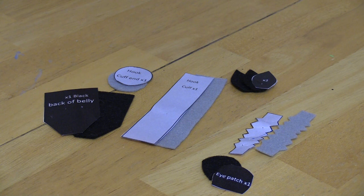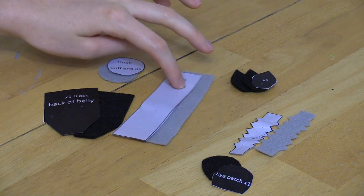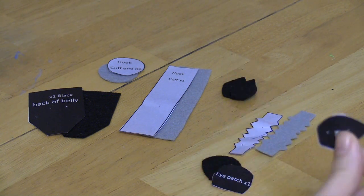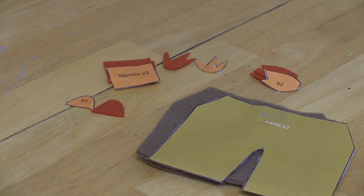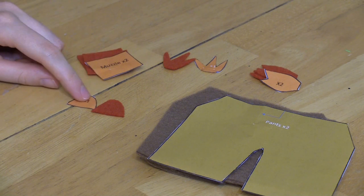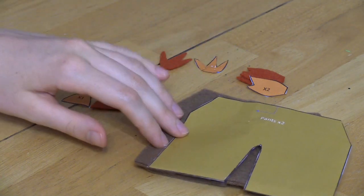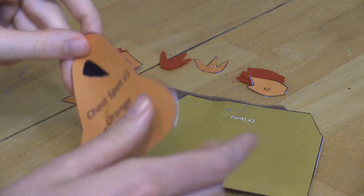This is all the black and gray parts: the hook cup end is gray, the hook cuff is gray, the back belly is gray, the inner ear, the eye patch, and the spine. The muzzle is orange, the tip of the muzzle is orange, the sprig of hair is orange, the outer cheek puffing is orange. The brown pants are brown, and we also have an orange chest spot.